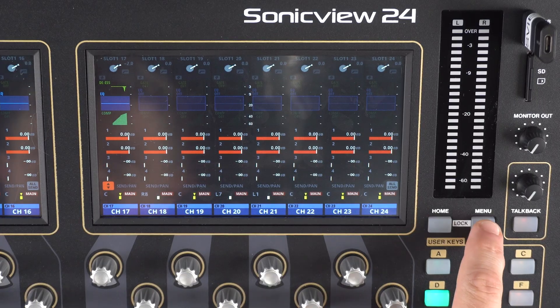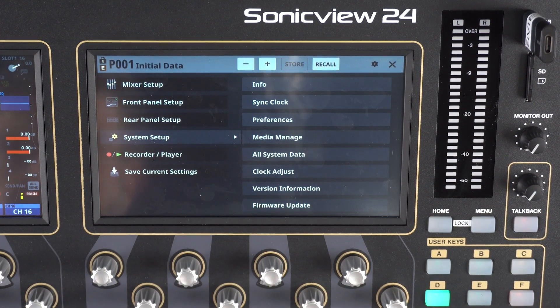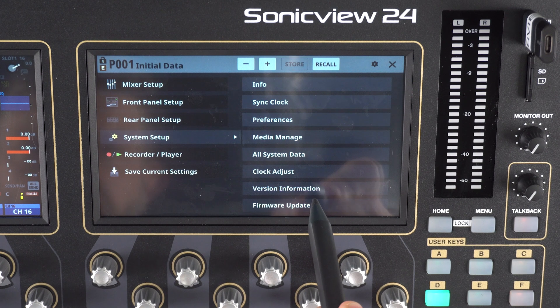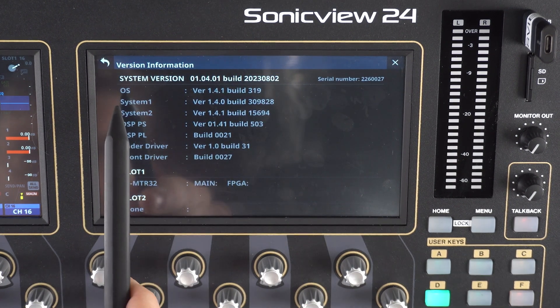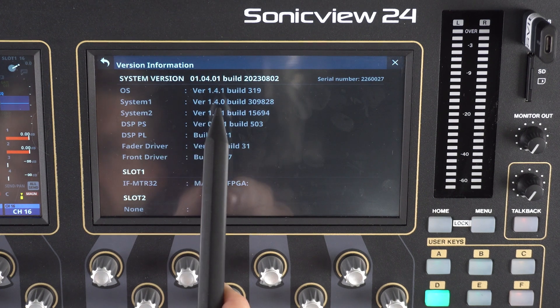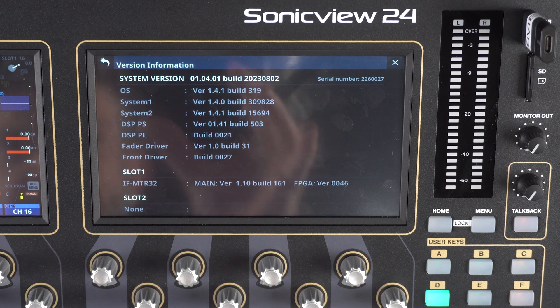We'll enter the menu, go to System Setup, and then Version Information. And here we go — we can see our OS version 1.4.1. That is the update we just installed. Now all of our new functions, bug fixes, and whatever else has been packed into the firmware update is now installed and we are on the newest version, ready to roll — more powerful than ever.